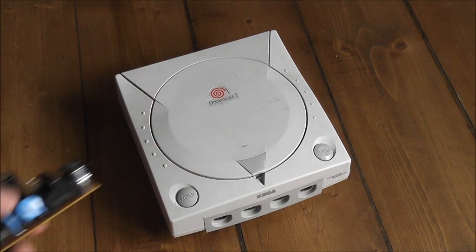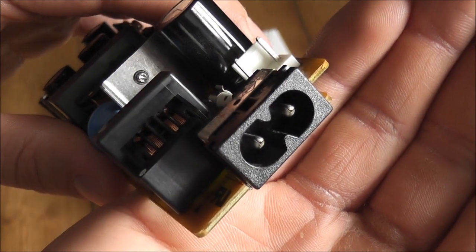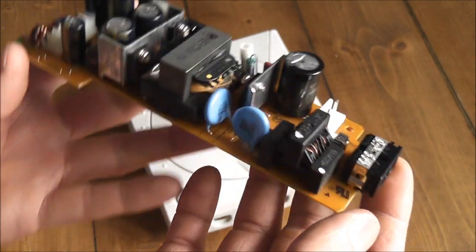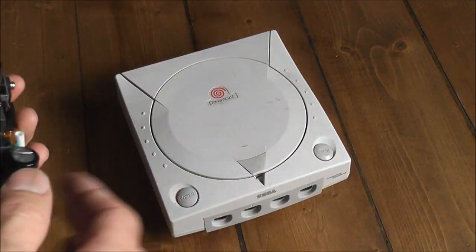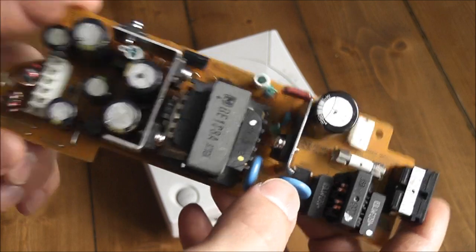What I've gone ahead and done is bought myself a PAL PSU. You can see in the back here where it connects up to the power - it's the same kind of connector that's on all regions of Dreamcast. Down the front is where it plugs into your motherboard. These are pretty easy to get hold of - you can get them on eBay or salvage them from a faulty Dreamcast with a bad disk drive.